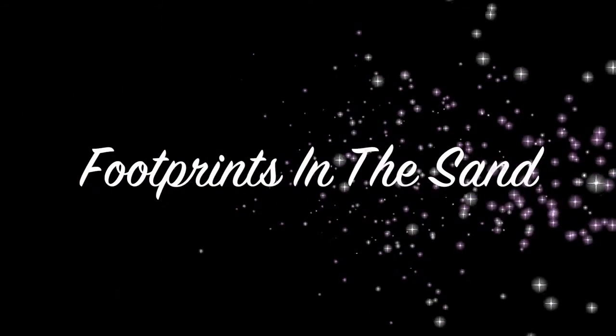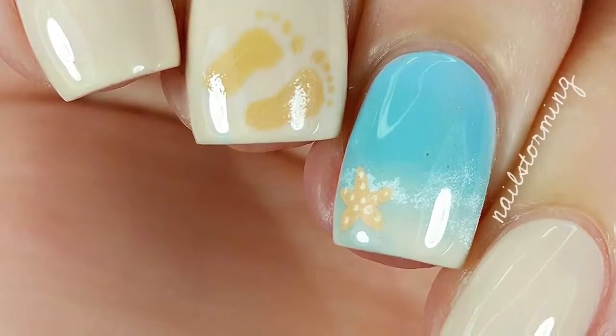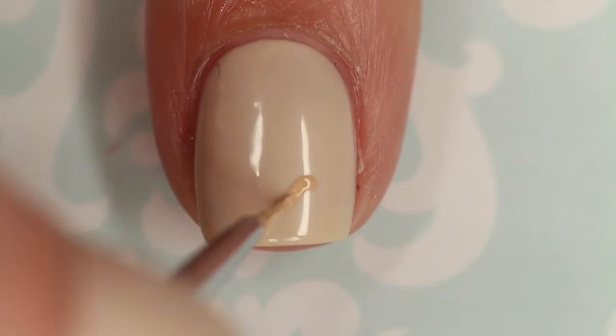Hey guys! Today we're going to do footprints in the sand. The other part of this design was the ocean and starfish manicure that is already on my channel, which I will link in the description box below. I'm going in with a tan acrylic paint and the detail brush from Winstonia Store Glam Gadget set for this whole design.